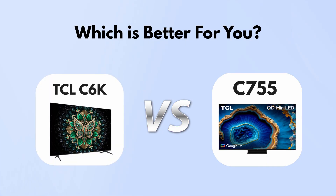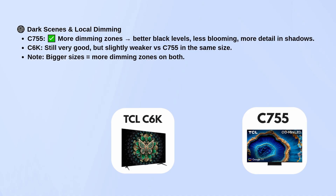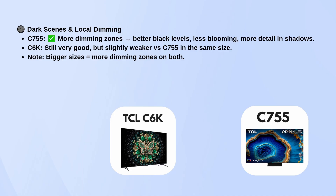A lot of people think the TCL C6K is a replacement for the C755, but that's not actually the case. The C755 has more dimming zones, so it handles dark scenes a little better with deeper blacks, less blooming, and more shadow detail. The C6K still performs very well here, just not quite on the same level as the C755 if you compare them at the same size.